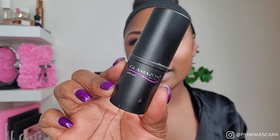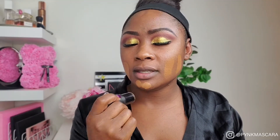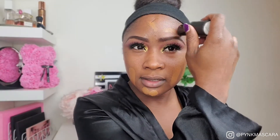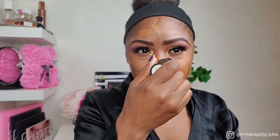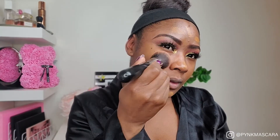I applied my lashes and liner off camera and primed my face, so now we're going to get into the foundation. This is Glamazon Beauty stick foundation and my shade is in Sun Kiss Honey. It's so amazing — it gives you a really nice skin finish, a little goes a long way, trust me. Look at how it's just melting into my skin.